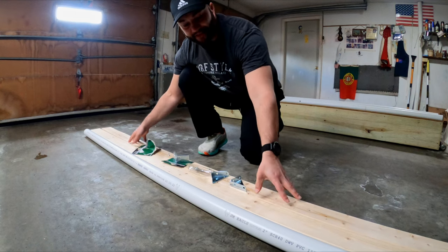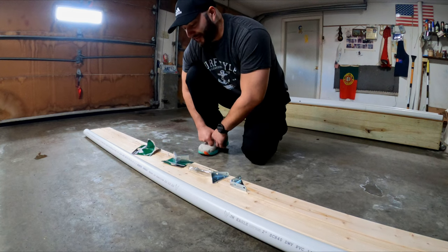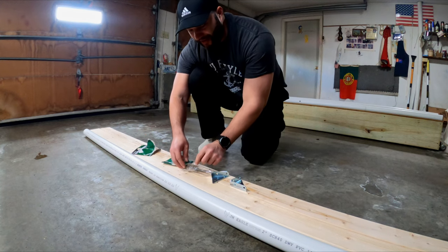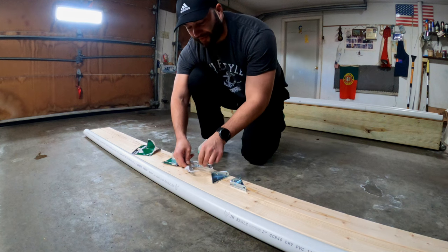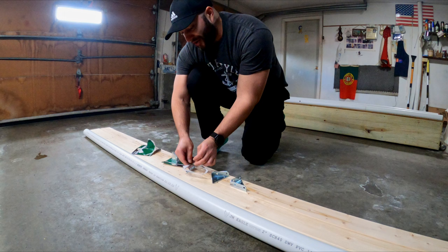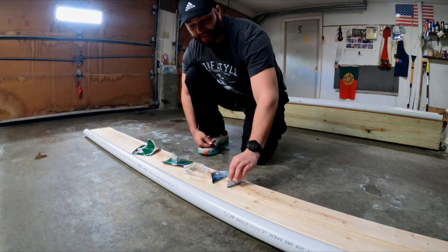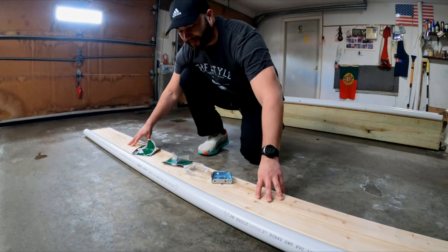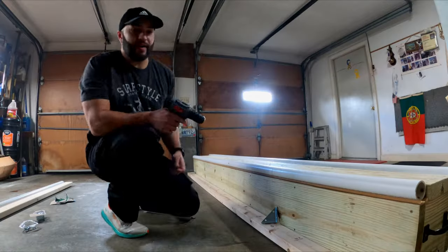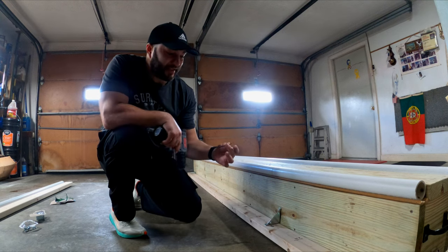Another important thing is to try to get the straightest 2x4s you can. This is probably the longest part — going to Home Depot and making sure you get a perfectly flat, perfectly straight 2x4. I had to dig through the piles. You don't need to if you want a little wobble or plan on fixing it yourself, but if you want to make it as easy as possible, try to get flat 2x4s.